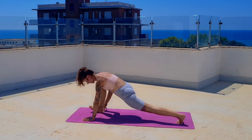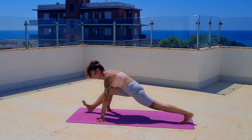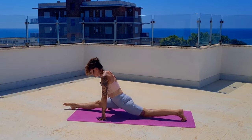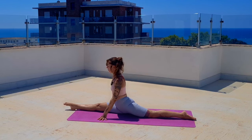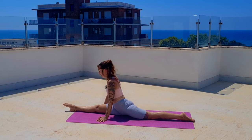This time, if you can, make your way down to a split — as far as you can go. If you only get to here, that's fine; if you can drop your hip fully, then do so. Stay here for five breaths and make sure to soften your hips.